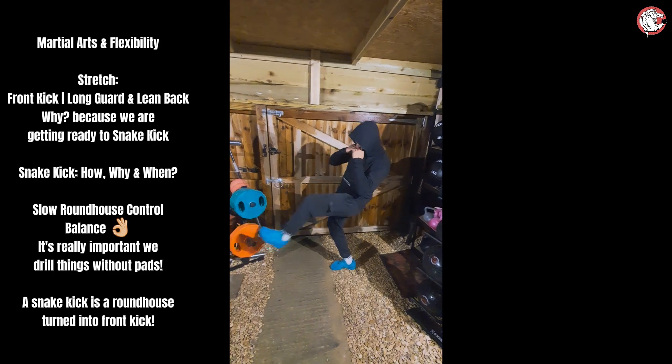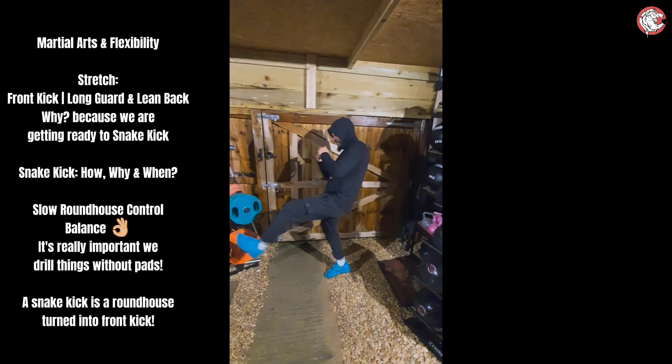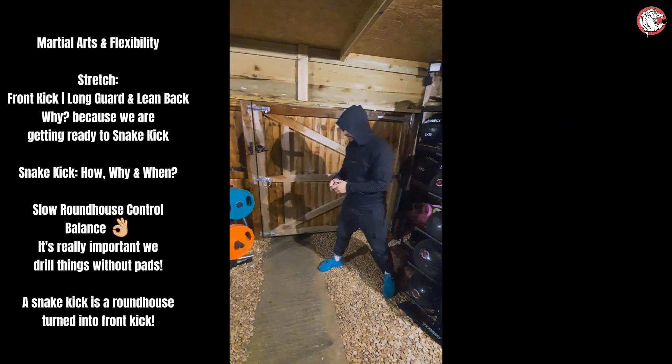We're going to do 3 sets of 12 of this. Get your leg moving. We do 3 sets of very slow into the chamber roundhouse kicks without hitting anything.